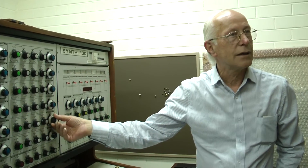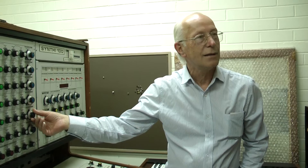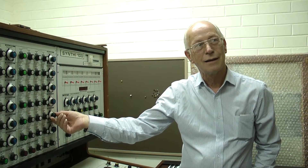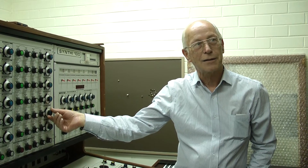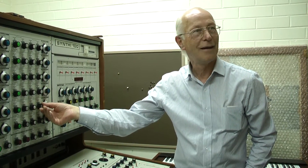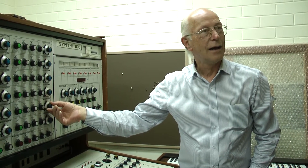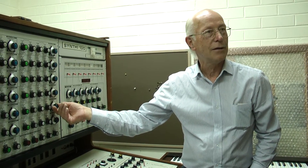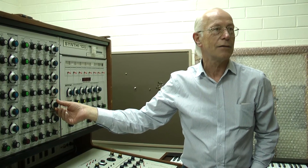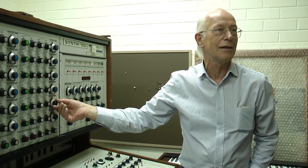So here you've got a DC voltage ramping the pitch of an oscillator, right? Now as I go faster, you're getting like the ball of the gun, you know? And as I get higher, when I approach the frequency of the oscillator, then you're starting to get frequency modulation because the modulator is...